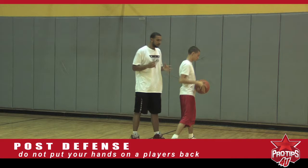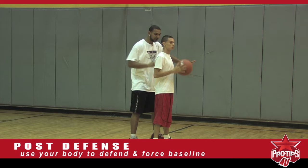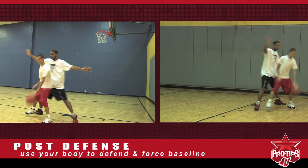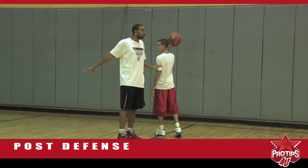So what I like to do, since I'm a little bit taller and stronger than David in the post, is use my body. I'm always forcing my man to the baseline side. So when he's dribbling the ball, I'm using my body to force him to the baseline. If he comes back middle, I'm right here. I'm cutting off half the floor, so I'm making him only go one way. And if he somehow does beat me, my other defenders on the court know where the help is coming from.